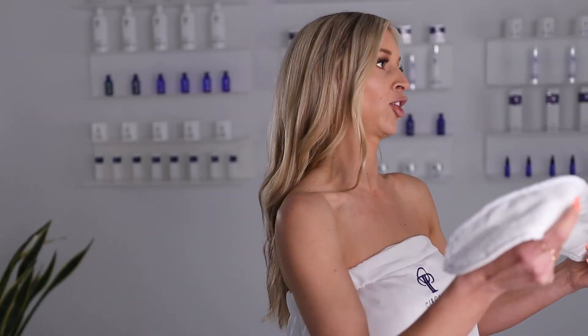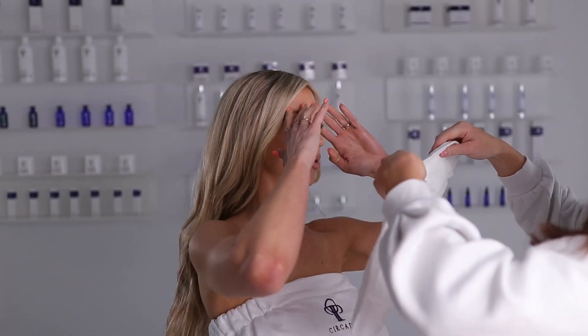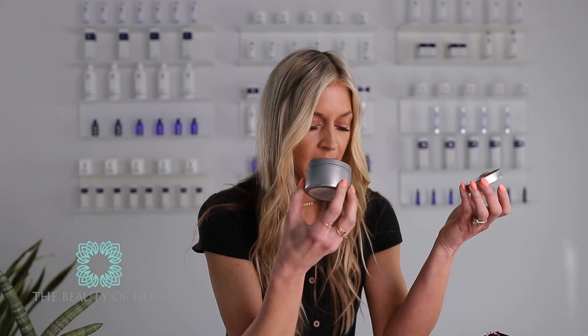What mother does not want a facial? I'm just going to do it for you — I'm going to give myself a little facial and show you guys how all these products work. To really set the mood, you have to light this candle. Circadia has partnered with Beauty of Hope and they made the signature candle just for this limited time box.